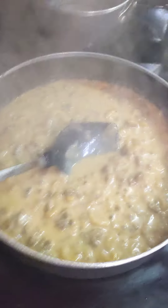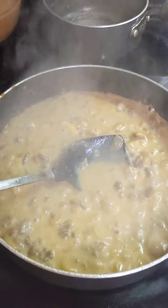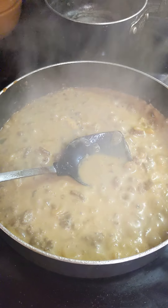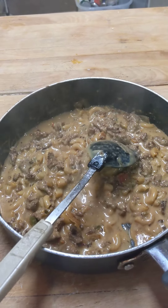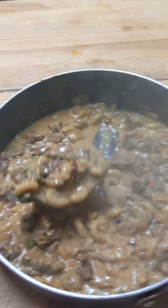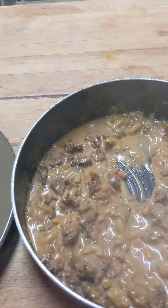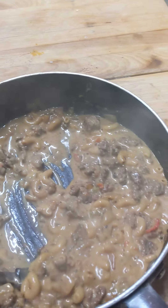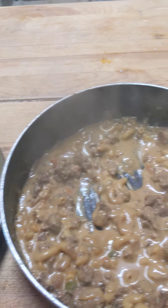This looks really good. I'm going to plate it up and show you just a moment. Alright, I'm going to plate this up and show you what my lunch is going to be. This is what I'm having for lunch. I guess you could say it's like a Philly steak goulash — Philly steak pasta goulash.